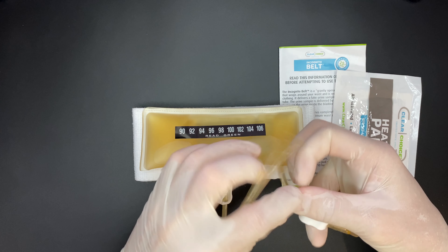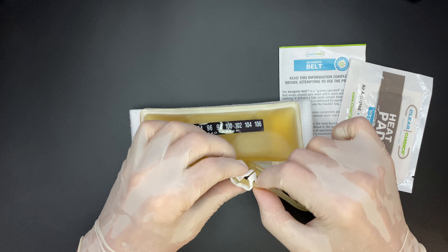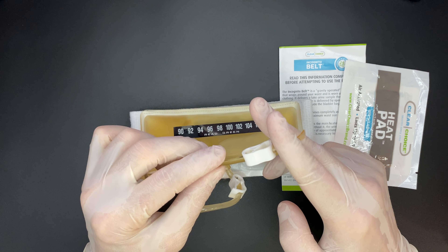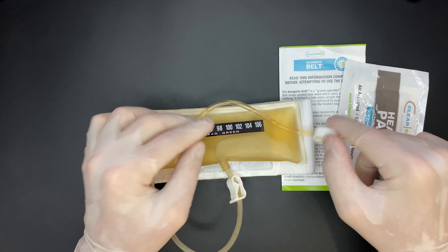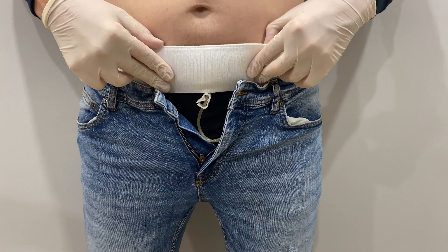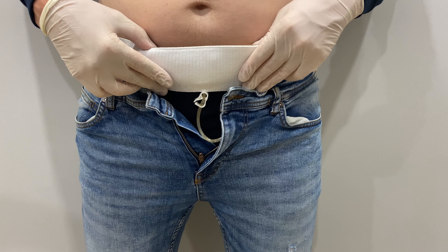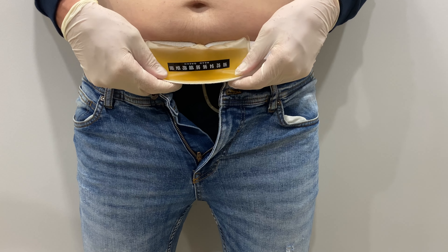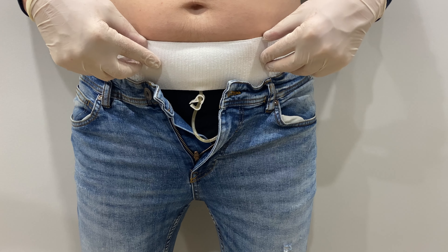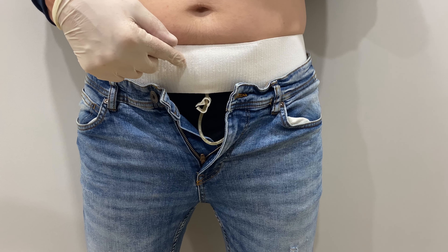Now let's learn to use it right. First, open and activate the heat pad. I already have an activated heat pad here, so I'll use it. It has a sticky side, which you should attach to the urine bag between the bag and the belt. Avoid skin contact with the heat pad to prevent burns, and don't let it touch the temperature strip or it will mess up the reading. Never heat this belt in a microwave.